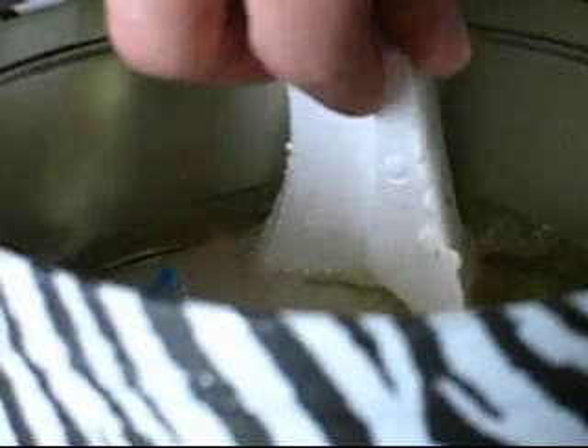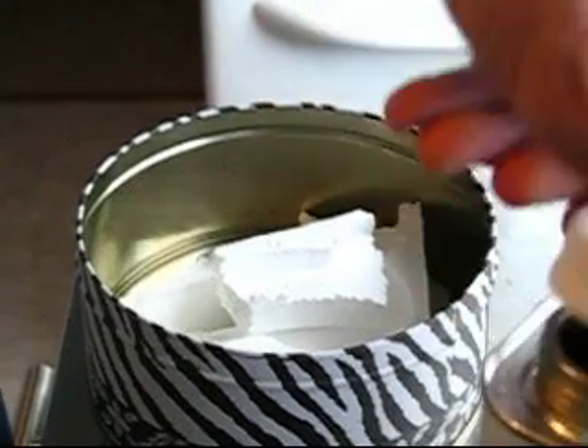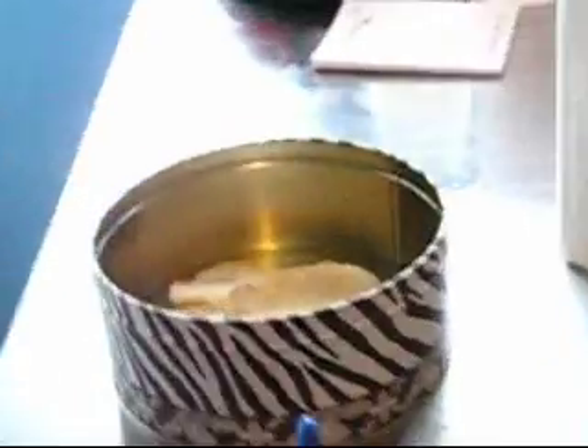Oh, it's kind of melting here. The way to keep it from evaporating is to... we're just gonna cap this and go find some more foam.